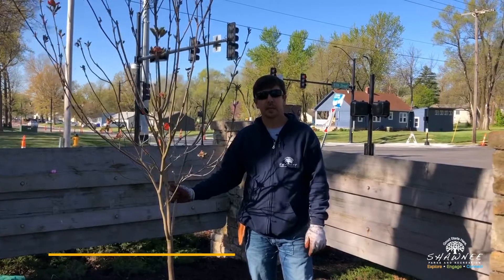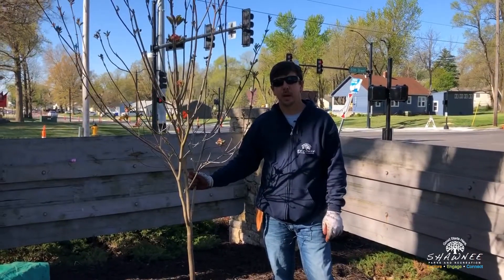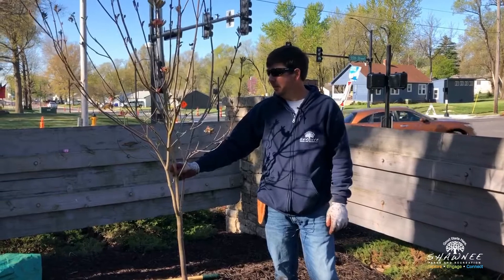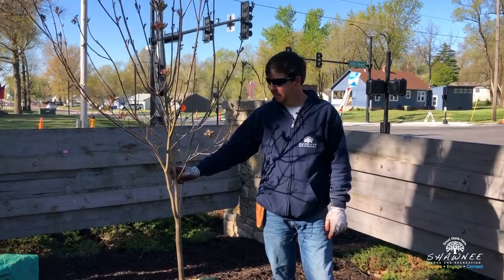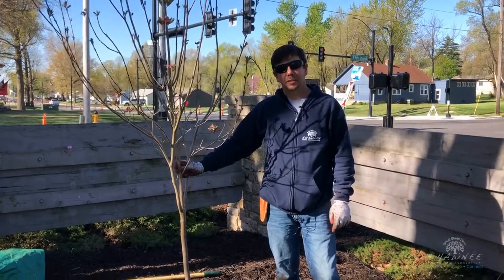We have several retailers here in Shawnee that as a parks and rec department we buy from, and they produce really good trees. Thank you for coming along today at West Flanders Park in celebration of Arbor Day. Arbor Day is April 24th, so get out and plant some trees.